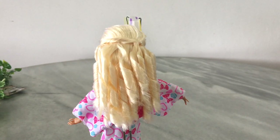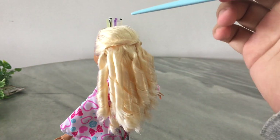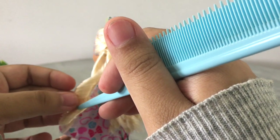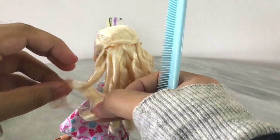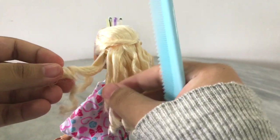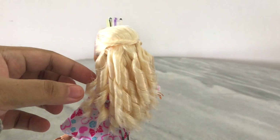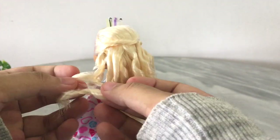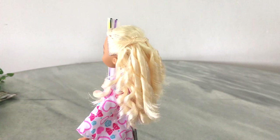Moving on to the final part: the styling. Once you've removed all the curlers, start separating out the chunks of curl. I take the end of my rat tail comb and pick a midpoint in a chunk of curl, poke it through to get two pieces, then use my hands to gently pull them apart. Don't brush it out or it'll go really frizzy. If a piece is still too big, you can separate it a second time depending on how big or small you want the curls.